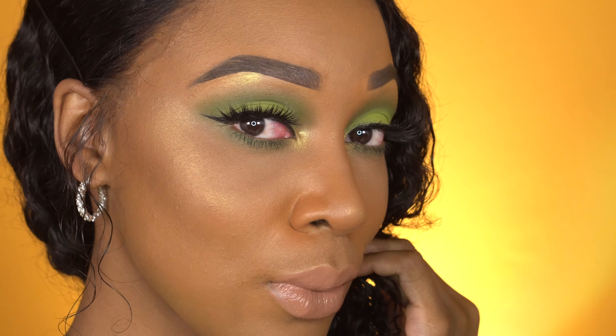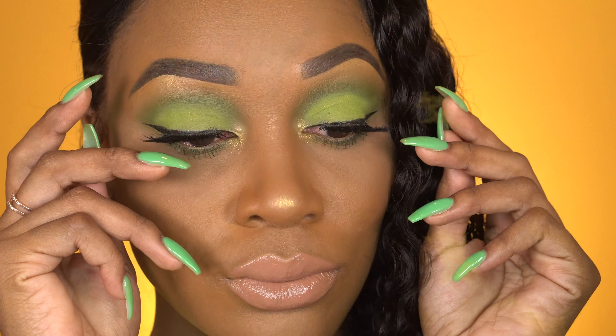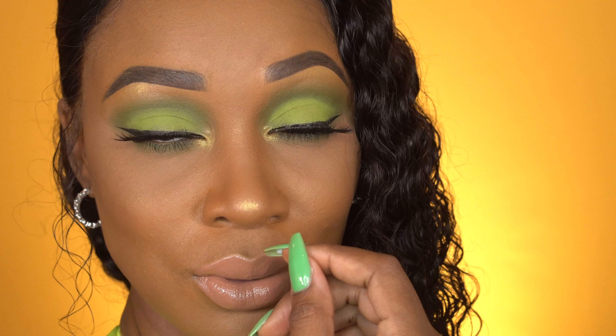Hey Boo! Today I'm bringing you this Lime Green Beginner Friendly Full Face Tutorial. Now if you like it, don't forget to rate, comment, subscribe, and hit that notification button. And let's get into it.